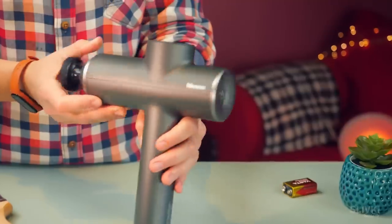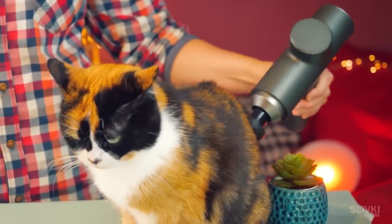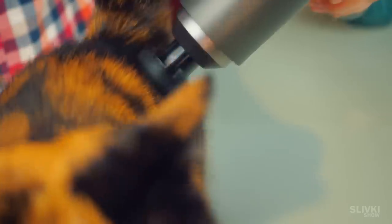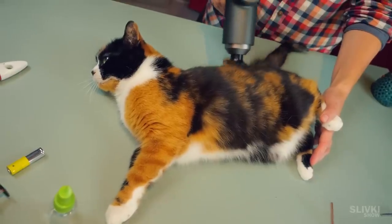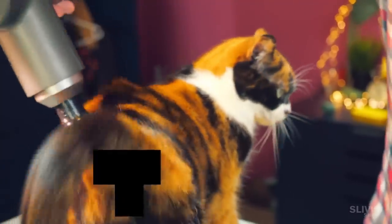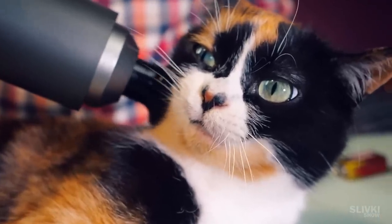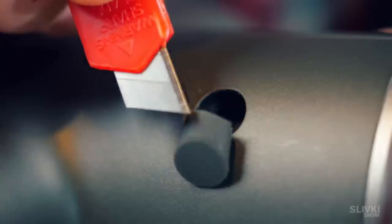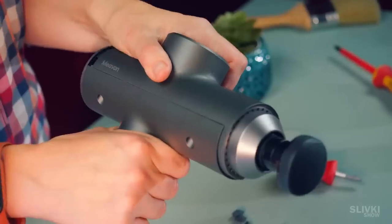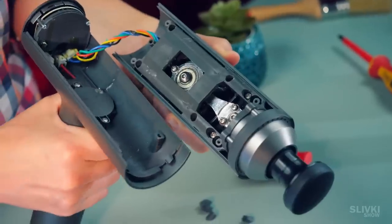A lot of people remember this electric massage gun that we bought to massage ourselves and primarily Cookie — because in order to keep your kitty healthy and feeling good you need to massage it regularly. To find out what's inside, we need to take out a few screw caps and unscrew them with the red screwdriver. The gun is divided into two parts. There is a board on the handle near the trigger, and from that the wires go to the power part which we need to disassemble next.